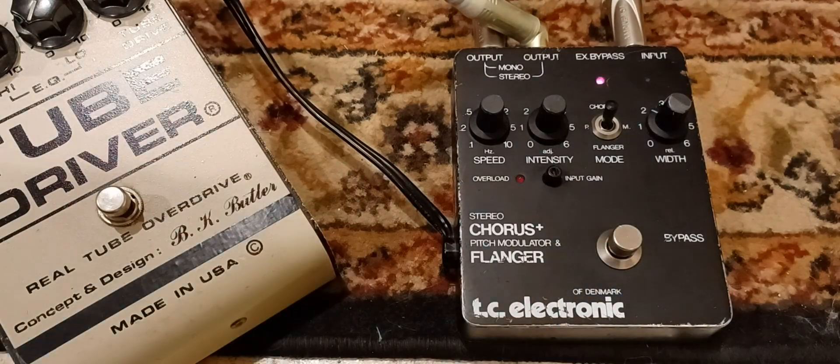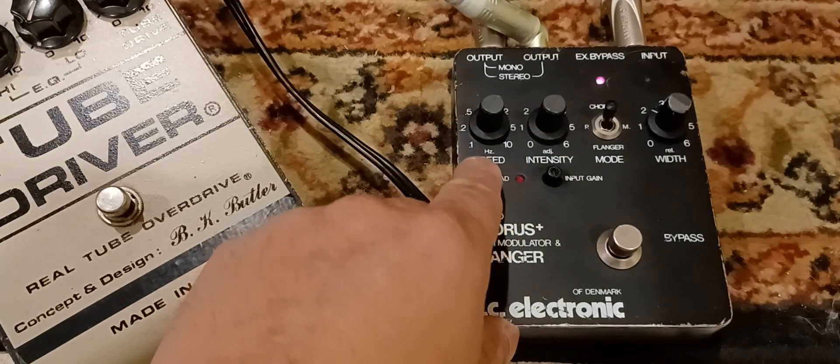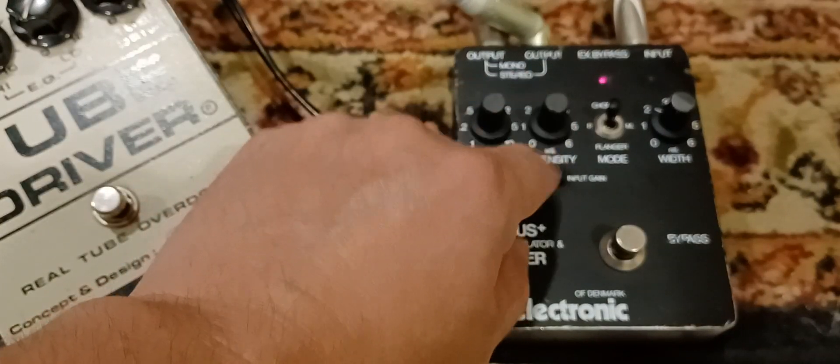Engaging. This is the chorus setting. That's pretty much the Eric Johnson setting — it's like two, four, and two.